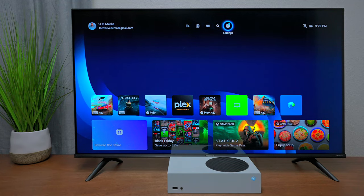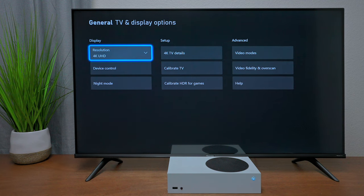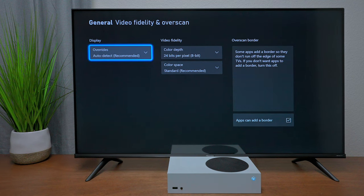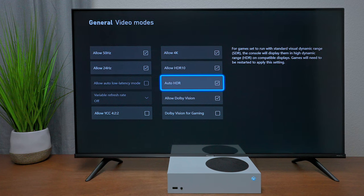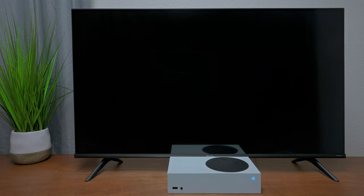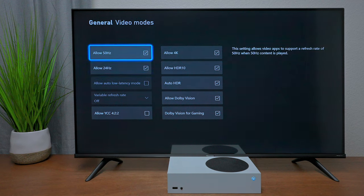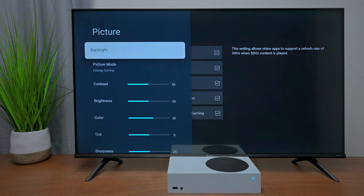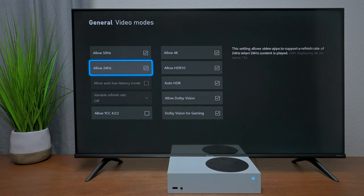For the best gaming experience on Hisense TVs with Xbox or PS5, go to TV and Display Options on your console. On Xbox, leave automatic detection on for best compatibility. For Dolby Vision, make sure those boxes are checked. To enable Auto Low Latency Mode, press the Menu button (three lines) on the remote, go to Picture, and toggle it over to Game mode.